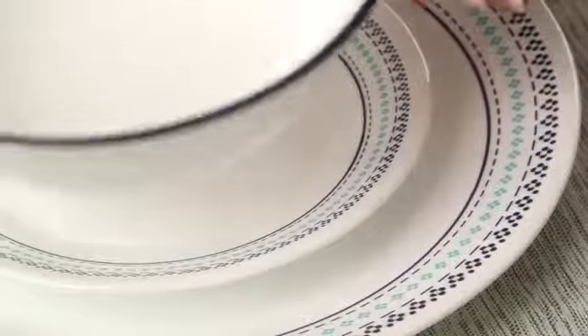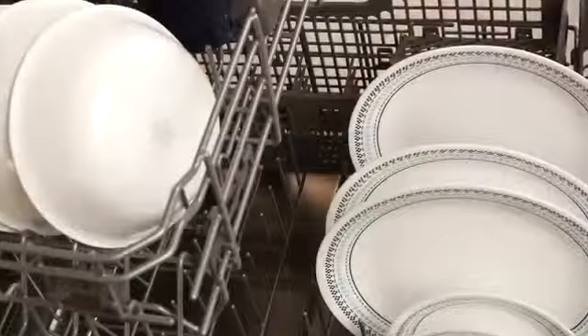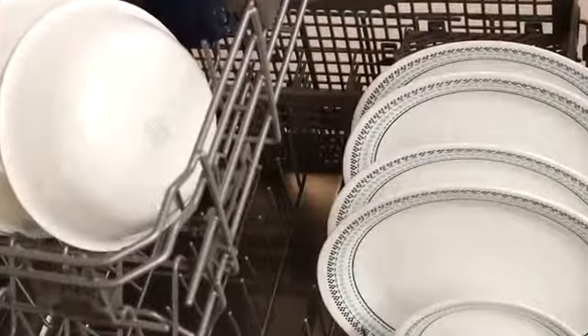Not only is the dinnerware break, scratch and chip resistant, the patterns won't wear or scrape off. They can even be used in the oven, microwave and dishwasher.